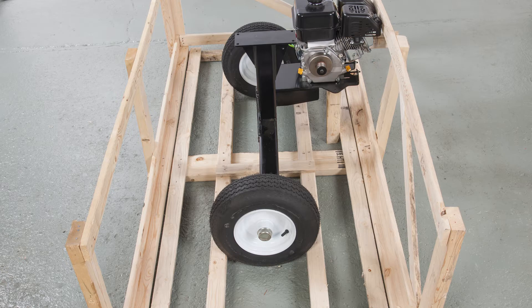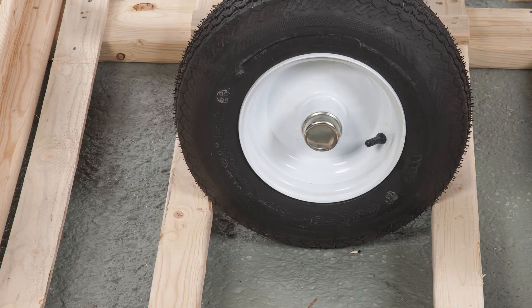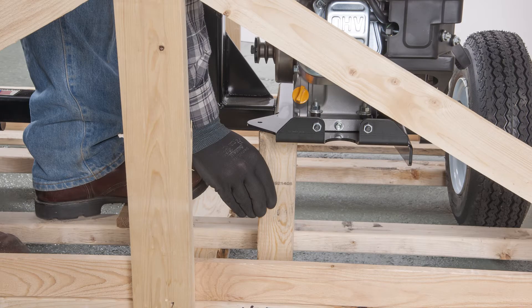Next, place the axle and wheel assembly back into the crate with the wheels nested between the two center-most wood slats. Place the block of wood provided under the engine mount to level the axle.